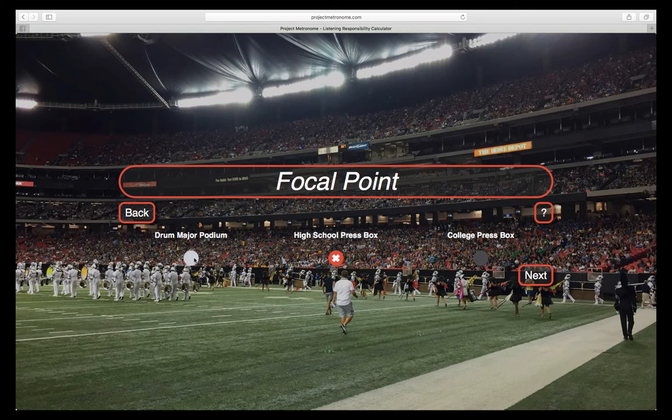Second, you need to select the focal point from among the preset options. Each one is a common place that an important listener might be, either in a high school or college press box, or on a drum major's podium.